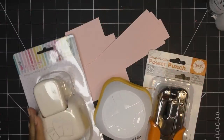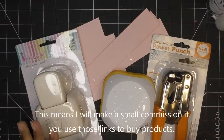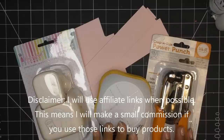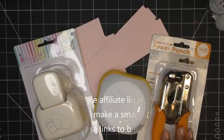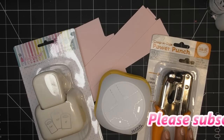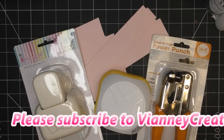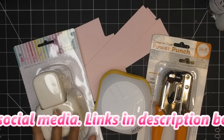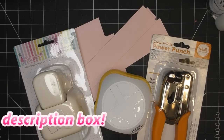Hi guys, so today I'm going to try out a punch that I had recently picked up, one that I was gifted, and then possibly revisit this Punch Bunch one. Anyway, if these are available, I'll link them in the description box. Those will be affiliate links for me, and I'll make a small commission if you purchase through some of those links.